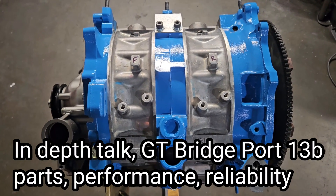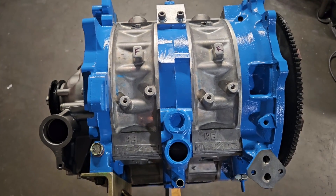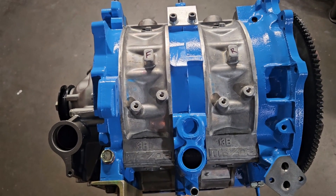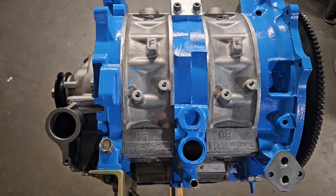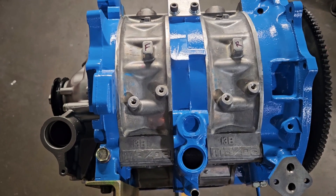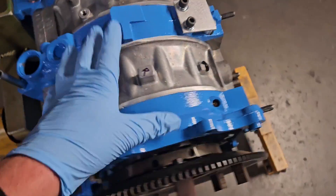Welcome back to KMR. We're going to talk some rotary. We've got a 13B right here that definitely is going to brap. I wanted to do a little bit of a technical talk about what we have going on here, what this engine was built for, and what parts we ended up using in this build. So we're going to jump right into the discussion and some specs.